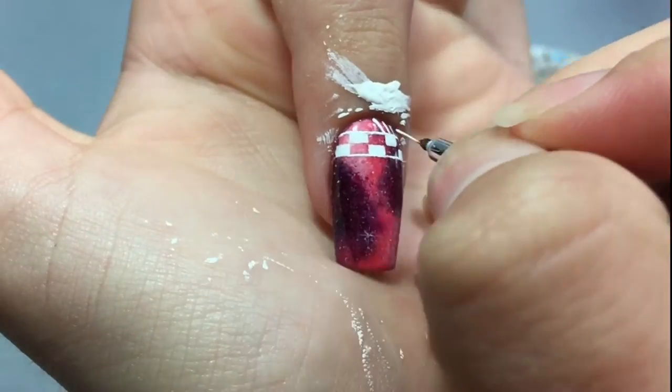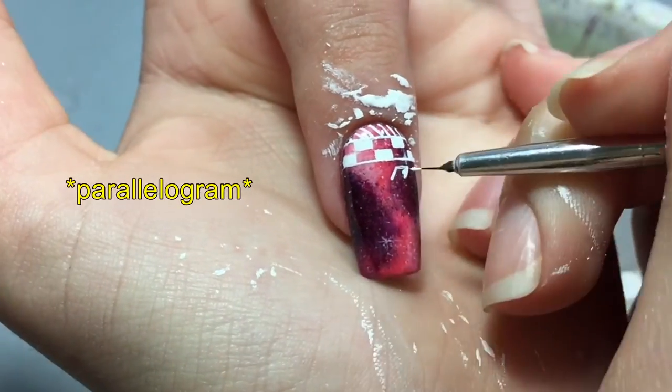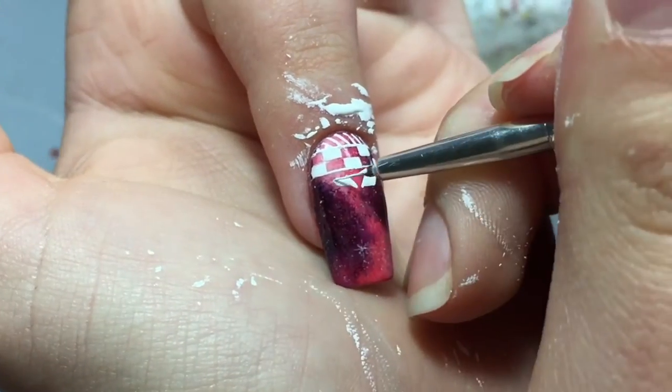Add thin diagonal lines near the cuticle to fill the space, and then paint parallelograms — I think that's how you say that weird word in English — in different directions.